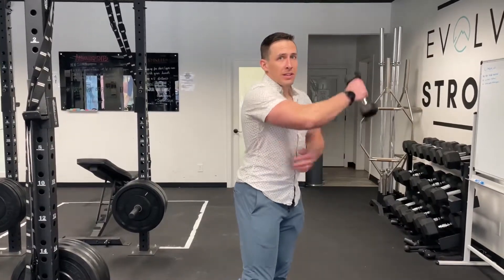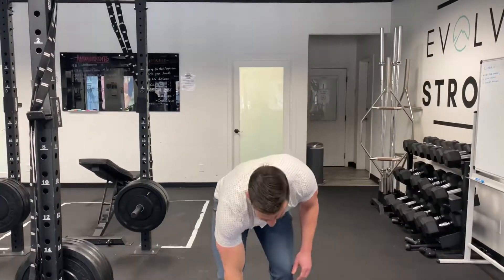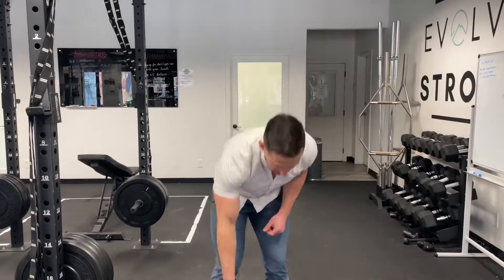This exercise is called the serratus uppercut. It's a great one to work strength and movement of the shoulder blade. When the shoulder blade goes up overhead, we want it to upwardly rotate. If it downwardly rotates — like holding my shoulder down — I can't lift it up super high. So I want it to rotate up, and that's going to come from a muscle called the serratus.